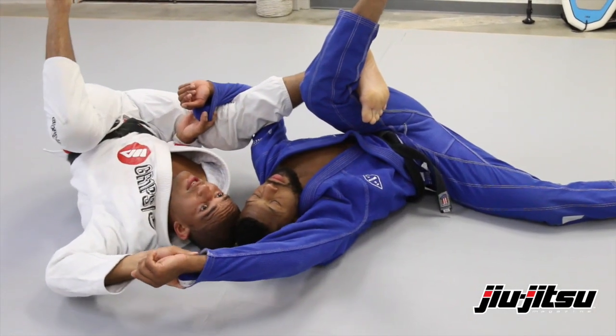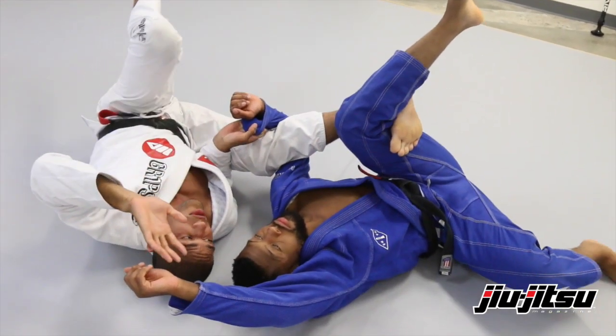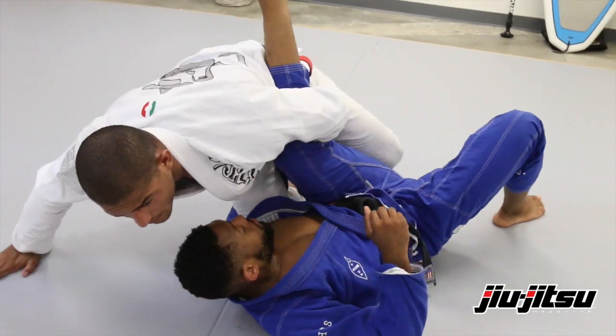From this position, what I like to do is block his proper way to get up. So I'm gonna come over and grab the same sleeve. Now I can use my hand to base and get up.